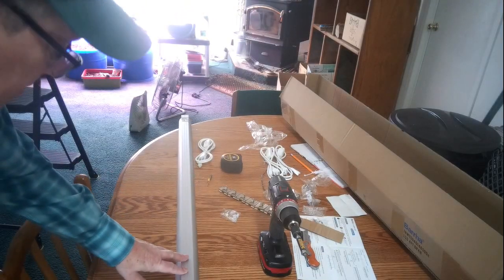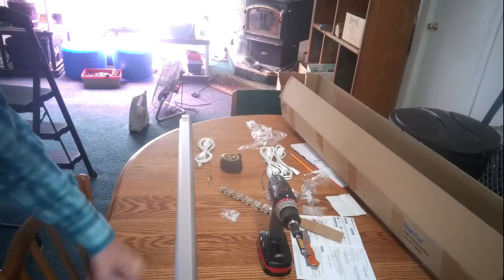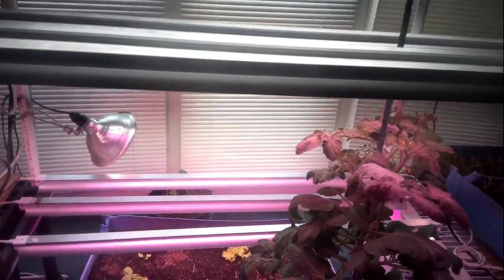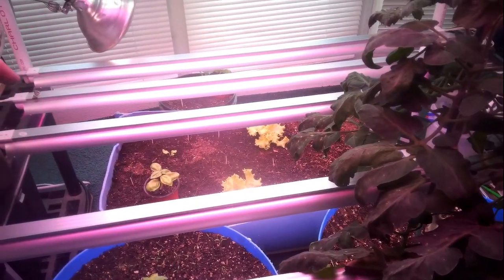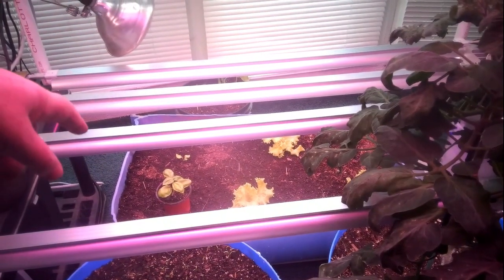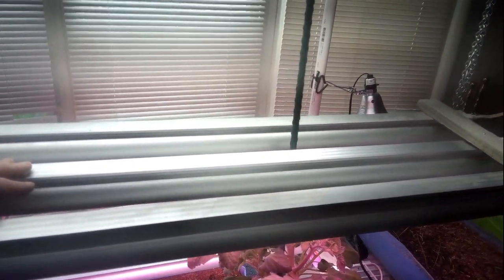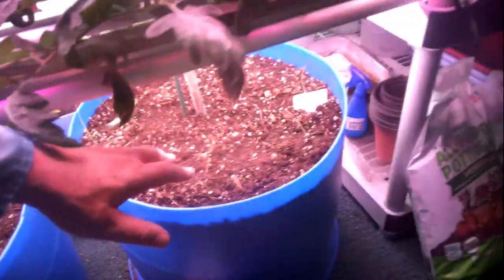So I've got one left, and what I'm going to do is run this across the street to my daughter so she can use it on her plants — her seedlings she's trying to get going. I've got three now: one purple, two whites over the lettuce and the bunching onions down there. I've got three up here — two purple, one white above the tomato. And then down under here I've got two whites underneath the tomatoes shining down on the carrots and the onions.